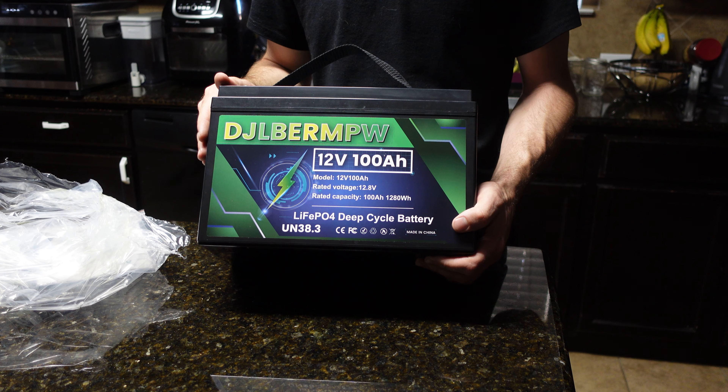For dimensions, it's about a foot, maybe a foot and one inch, by six and a half inches, and eight and a half inches tall. It weighs 21.6 pounds. Looking at the top specs label, the maximum continuous discharge is 100 amps, and it supports three charging methods: lithium battery charger, solar panels, and generator. Overall I really like the look and appearance of this.